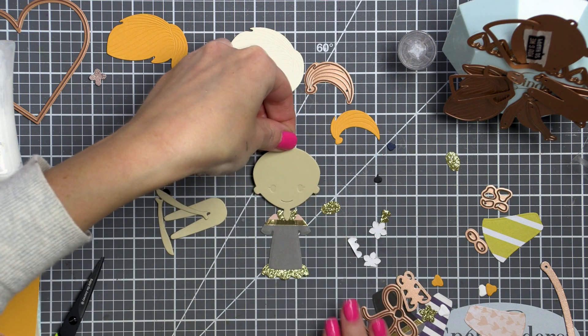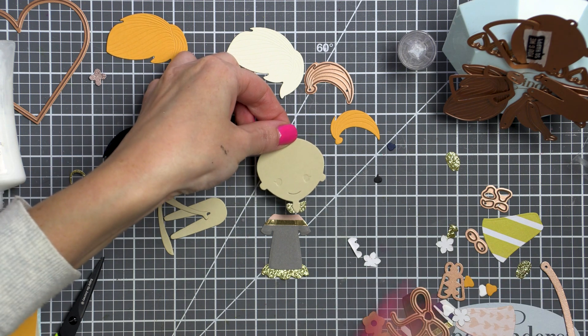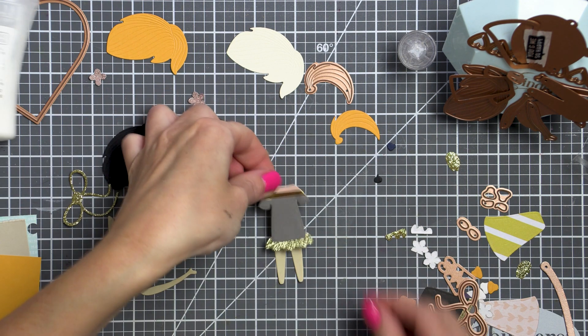These are great for Valentine's Day as well as other occasions such as birthday, get well, miss you — basically any occasion where one can gift flowers, you can use these die cuts for that.